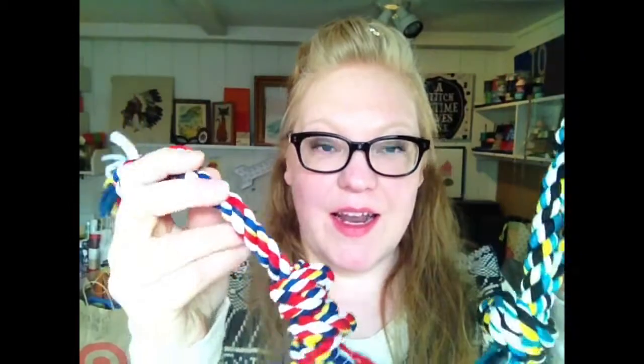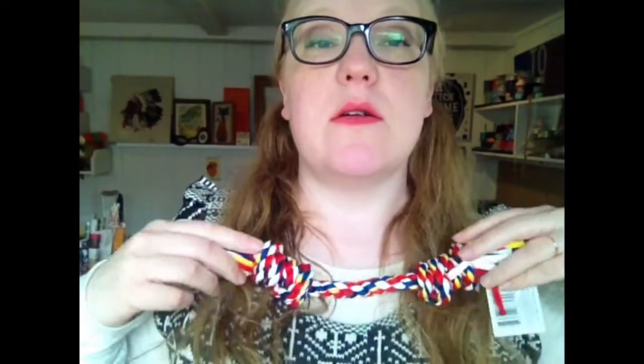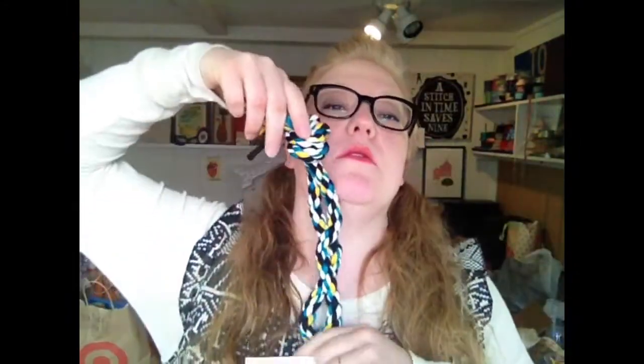First up, I visited the dog toy aisle and I got these dog toys. I don't have a dog, but I was thinking they might be cool — necklaces of some sort. This one's longer, so it could be more of a longer necklace.